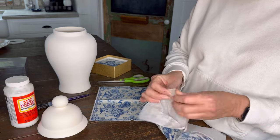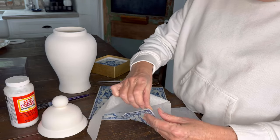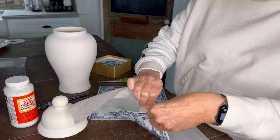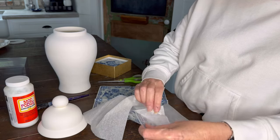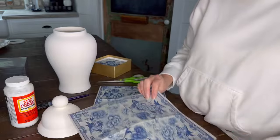I'm going to stick it again to get that final layer, because all you want is that decorative layer. So we've got the napkin separated.